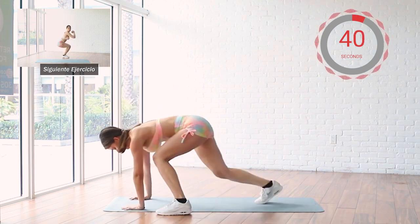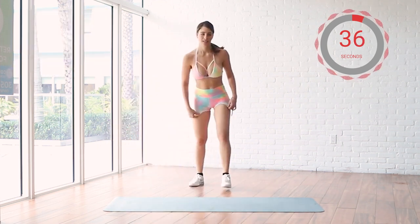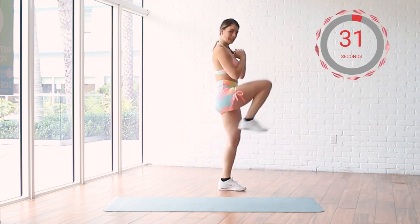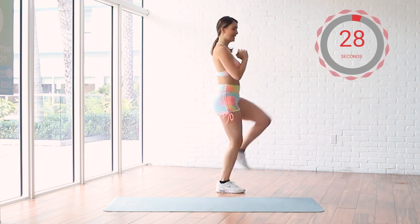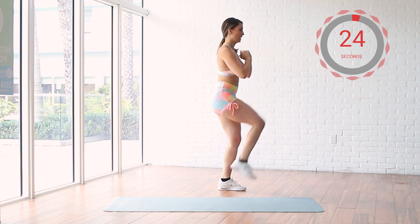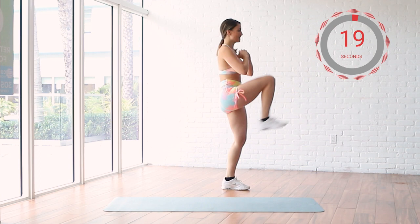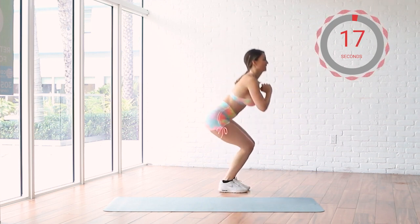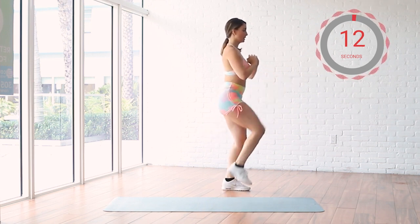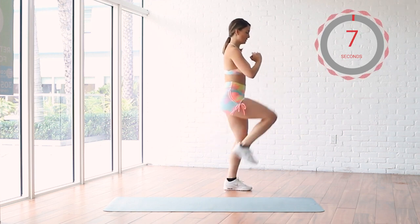Good job! One more. Let's go. One more. Just down. Down and kick. Down and kick. 30 seconds, let's go. I'm sweating. 10 seconds. Good job, we're pretty good.